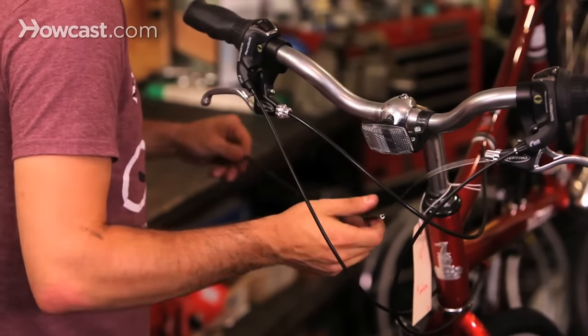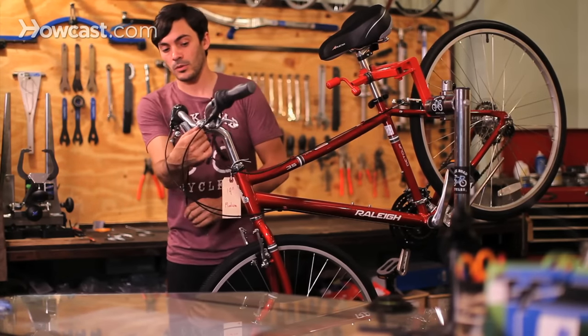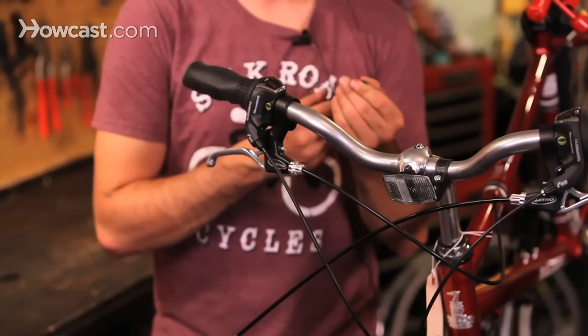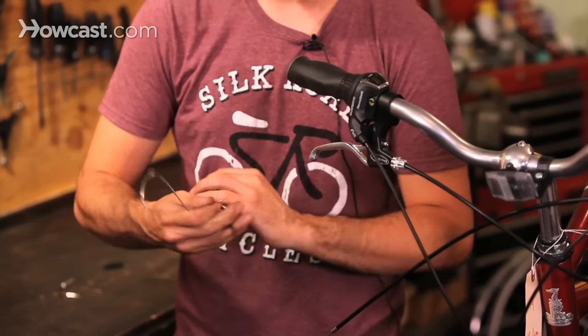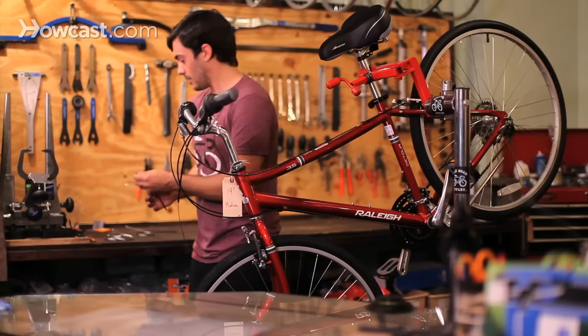A lot of times when you're installing new cables and housing, you want to make sure that there's as little friction as possible. So when you have a new piece of housing, sometimes you want to make sure that the end is opened up properly — you can use a pin or something sharp and just poke it open to make sure there isn't going to be any friction, and the hole is really nice and easy to get through.